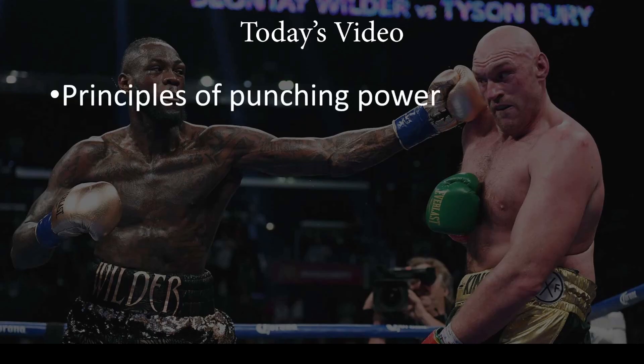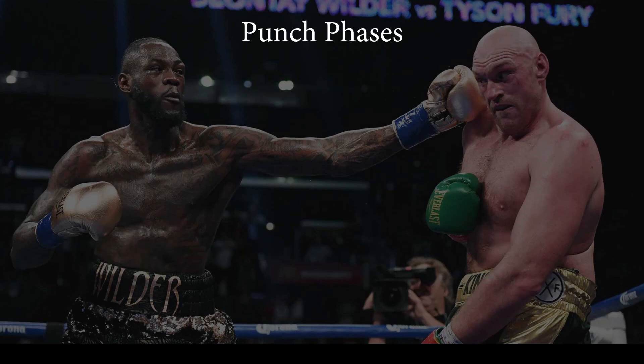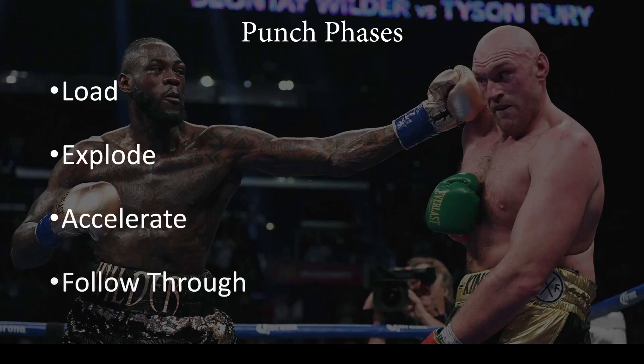In this video I'm going to do a quick recap on how power is generated in a punch, a quick review of the anatomy involved including the kinetic chains, and then I'm going to look at some of Deontay's punches. Now when it comes to the punch, I separate the punch into four distinct phases: load, explode, accelerate, and follow through.